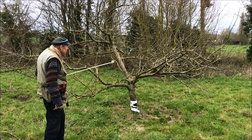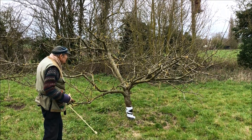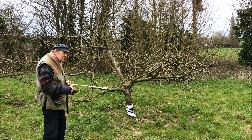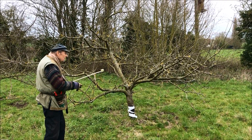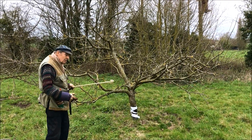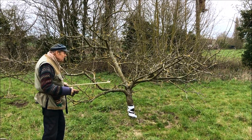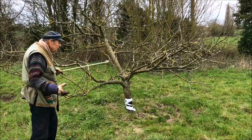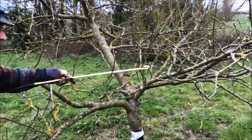And that shows that when trees are done properly, the tree will always react. So, what needs to be done to this tree? The only thing that needs to be done is to maintain the quality of the light in the center of the tree. All that needs to be done here is removing the upright shoots.